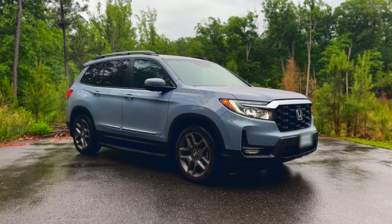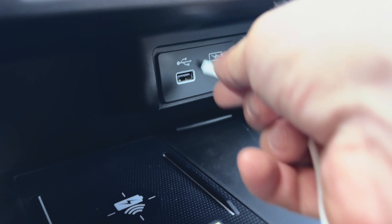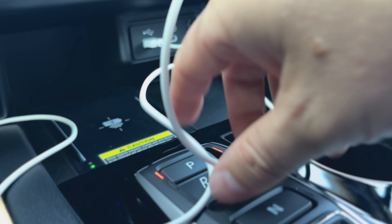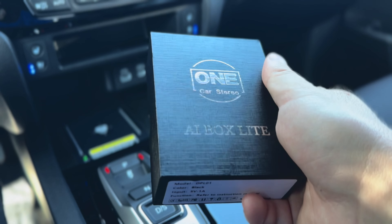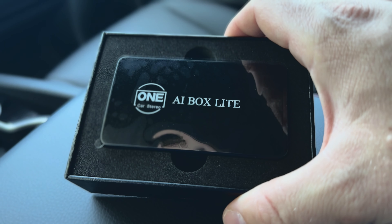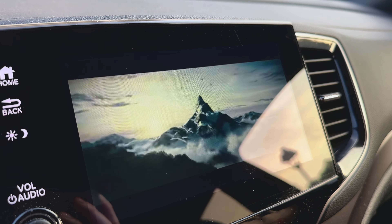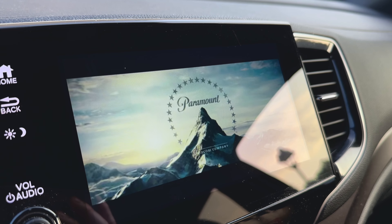Ever since I got my Passport almost three years ago, I've been wondering how I can stream Netflix or YouTube on this screen, and how I can make Apple CarPlay wireless. Surprisingly, Honda still hasn't introduced a wireless option for the latest Passport. Thankfully, there's a solution: the AI Box Light from One Car Stereo. I received this product as a complimentary item, but I'm not sponsored by One Car Stereo — what you'll hear are purely my own opinions and experiences.